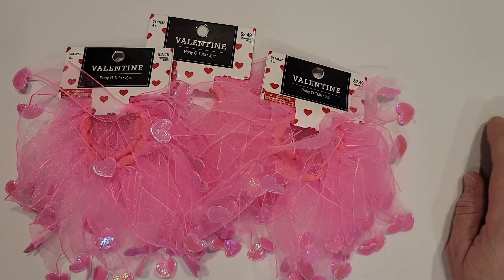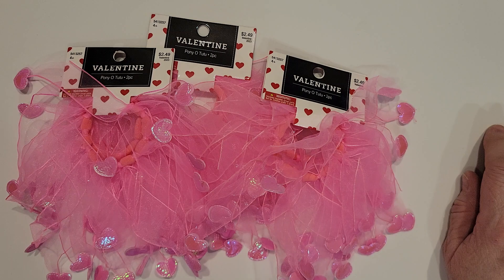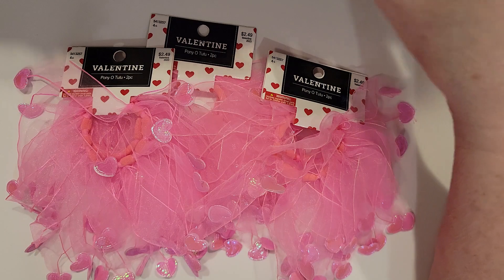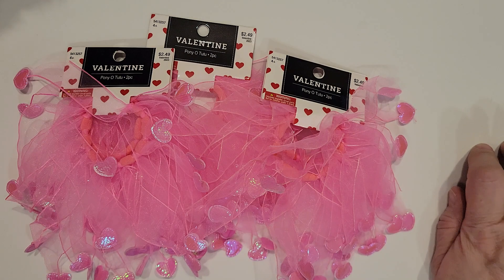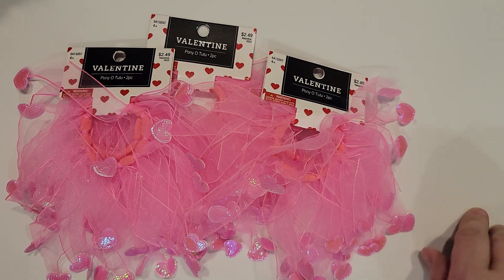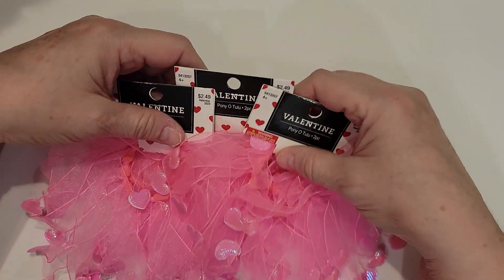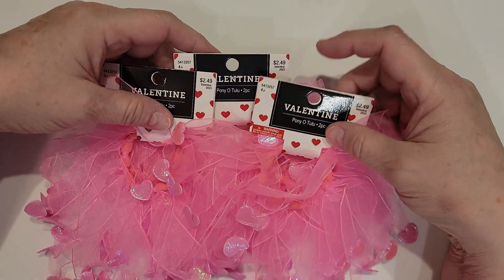Hey crafty peeps, Enos here and I'm back with another haul. This one is from Hobby Lobby and I was stocking up on some Valentine things because I am doing a Valentine embellishment crafty swap with my mom and one of my sisters, and I also have a couple of little gift packets I need to put together for a friend who has three daughters. So with that, let's get right into it. Currently all of the Valentine and spring things at Hobby Lobby are 40% off, so I was very happy to indulge a few little things here.